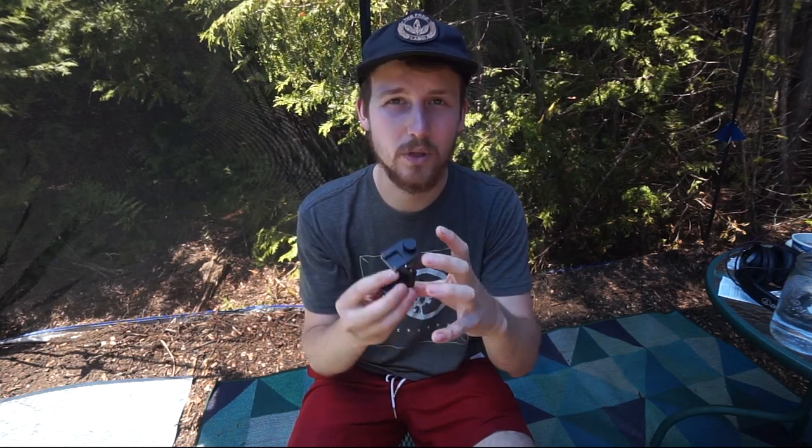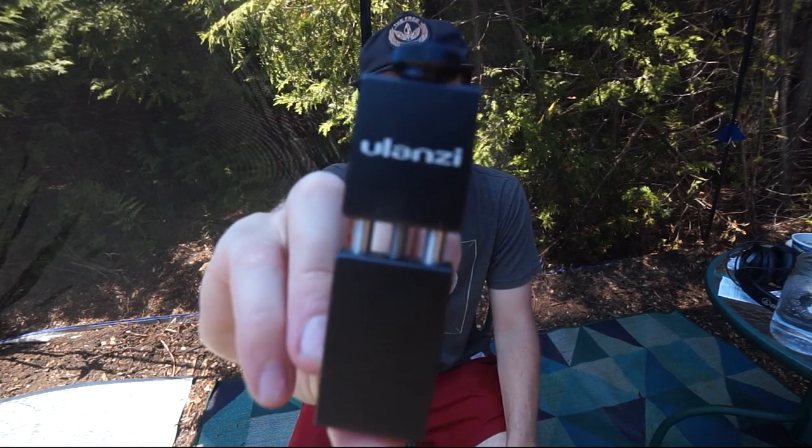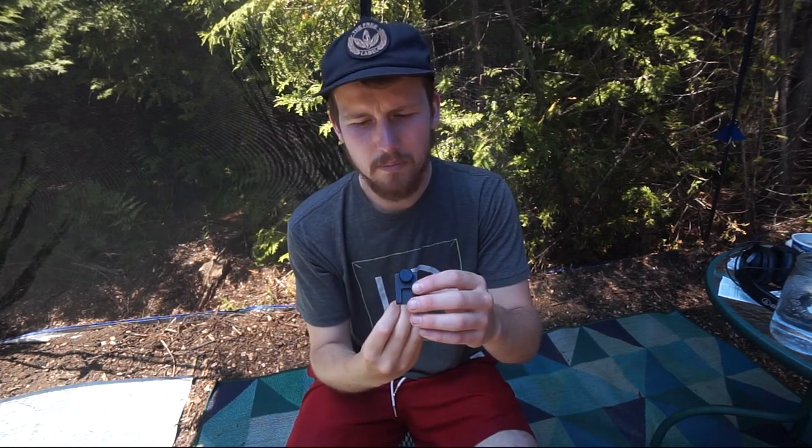It's sort of like what goes on the end of a selfie stick, but it's more heavy duty. It's by Ulanzi, which is just one of those Chinese companies that rebrands things, but this thing is really cool actually.